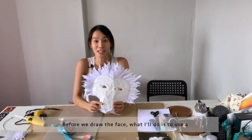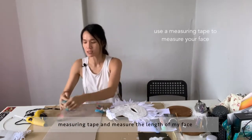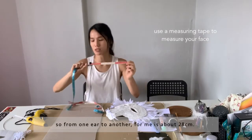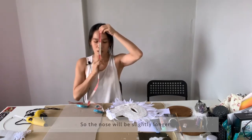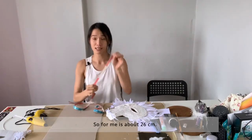Before we draw the face, use a measuring tape and measure the length of your face — from one ear to another. For me it's about 28 cm. And from your forehead to slightly below your chin, so that the nose will be slightly longer — for me it's about 26 cm.